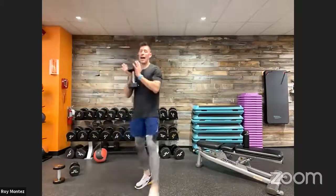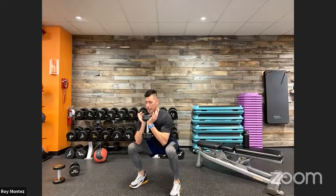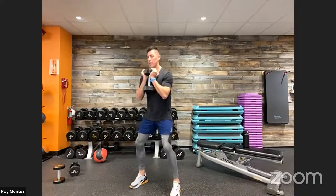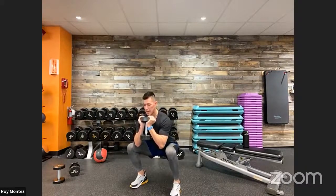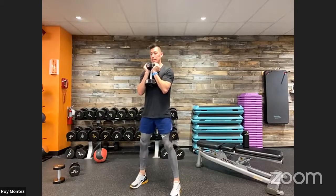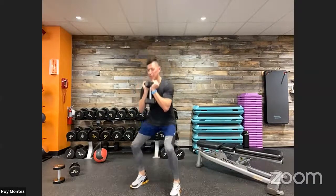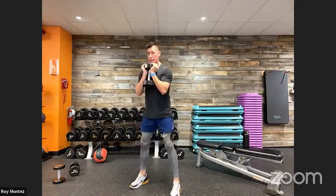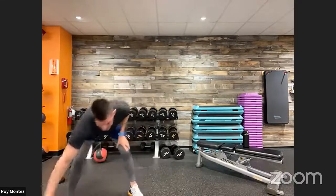Think about controlled movements — we're up for the goblet squat with a pause. Down, pause, drive back up through your heels. Think about that breath — exhale as you drive up. Really think about your quads being engaged, chest up nice and proud, shoulders rolled back, elbows just underneath the dumbbell for the most support. 20 seconds of rest and we have the front raise and lateral raise.